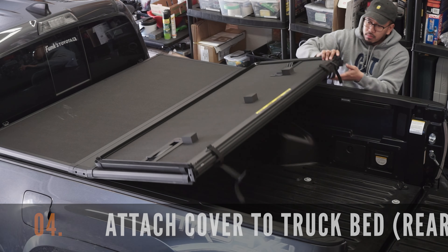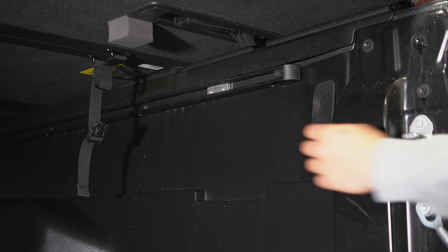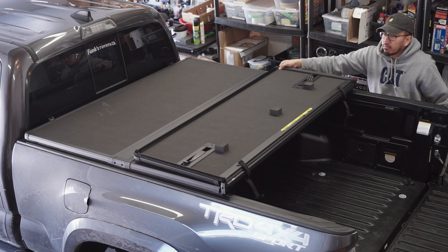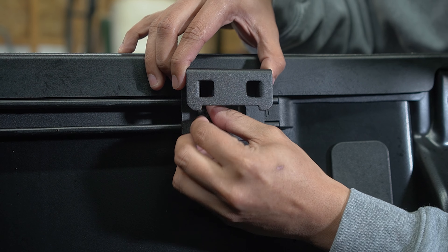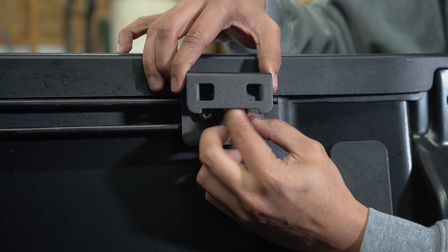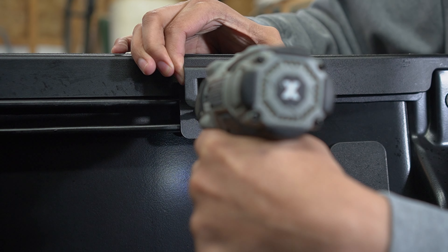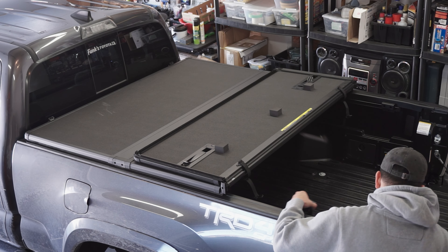Finally, let's complete the installation by attaching your X-Tang cover to the rear clamp locations. Slide the clamp plate approximately in line with the rear clamping location. Then grab your mounting brackets and mounting screws and start hand tightening these. Once you're happy with the location, grab your drill and your T25 Torx bit and fully fasten the screws to the mounting brackets. Repeat these steps on the other side.